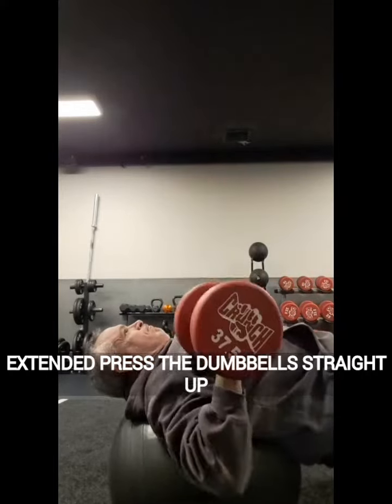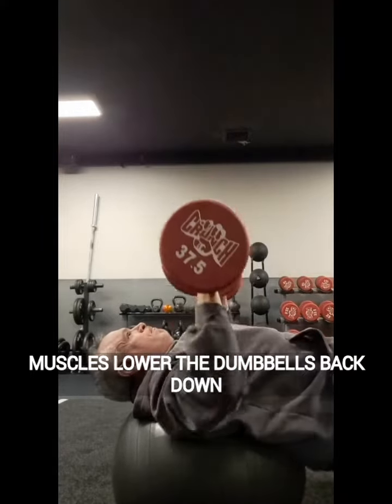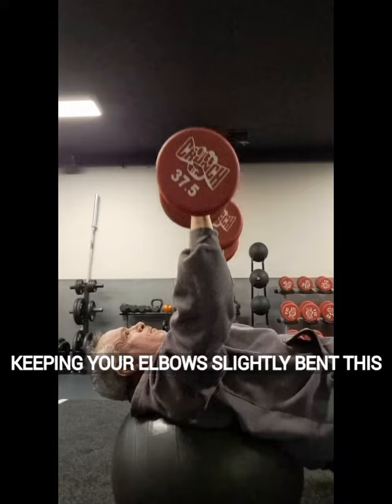Press the dumbbells straight up towards the ceiling, squeezing your chest muscles. Lower the dumbbells back down, keeping your elbows slightly bent.